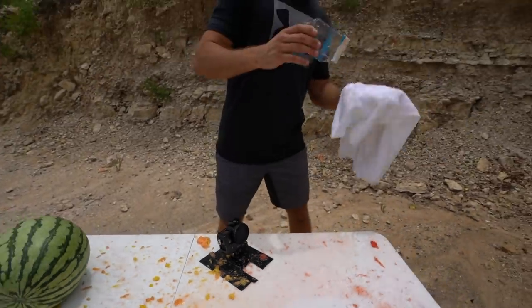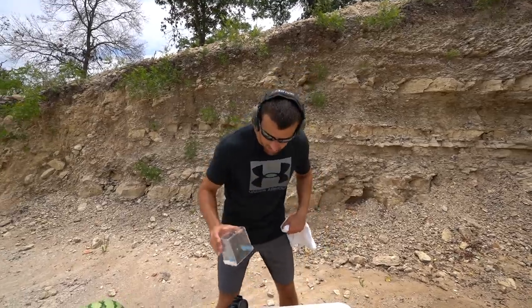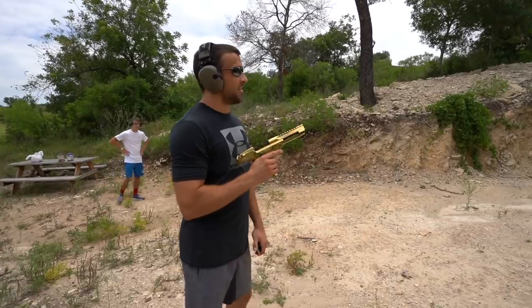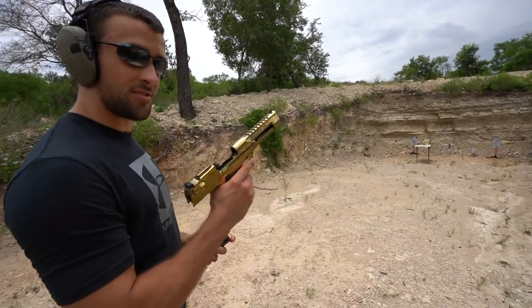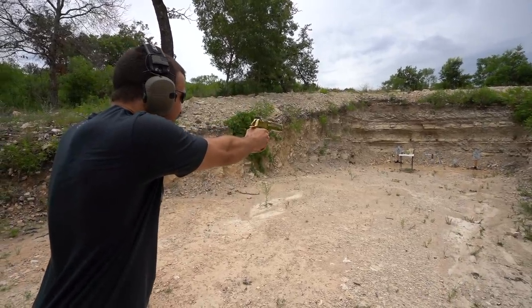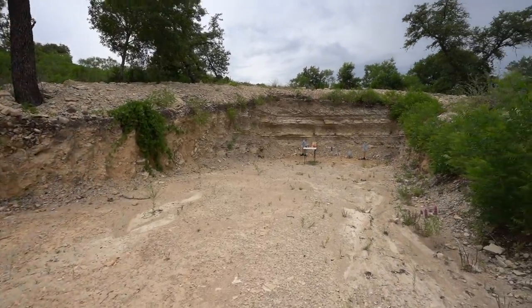I liked that watermelon so much we're gonna shoot another one. We've got four total so gotta save the other two for the 500 Magnum — so look out for that video. This is gonna be the last target until the bowling ball. Watermelon is always pretty fun with an expanding 50 round — BMG, AE, Smith and Wesson, you name it. Alright, I'm gonna try to do it from back here, not too good with this thing. Not as dramatic as the other one — I think we kind of hit the side, but look at that thing.